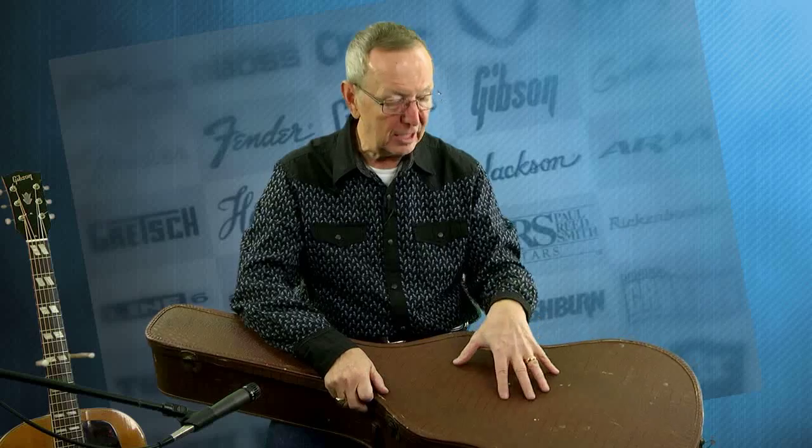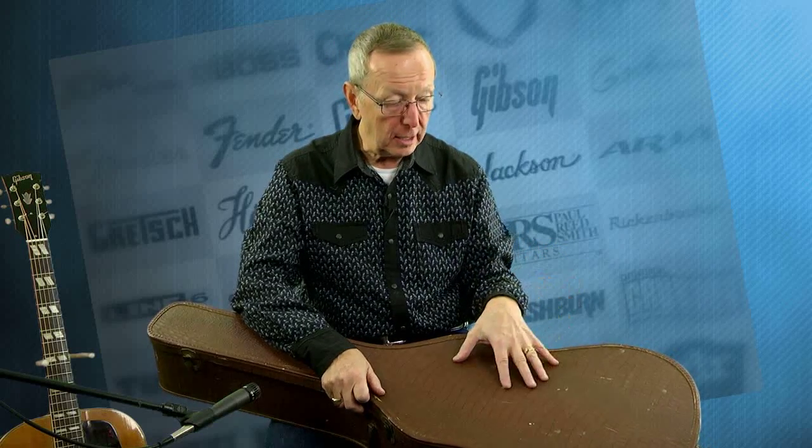For you guys who are going to play this guitar on a regular basis and take it out of the house, please get a gig bag and carry the guitar in that. This case should be put under the bed. It's historically correct and it should stay with that guitar — please don't beat this case up. They're really hard to find and it should stay in as nice a shape as it is today. So you get this really cool case.